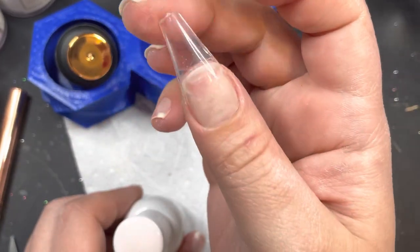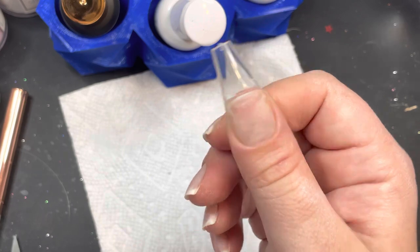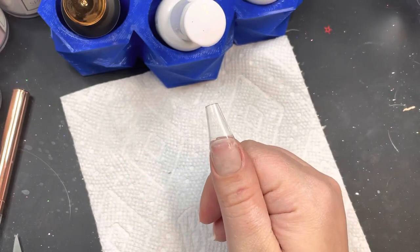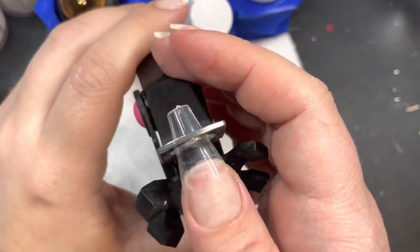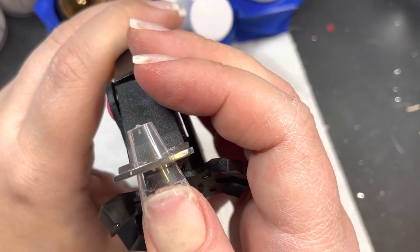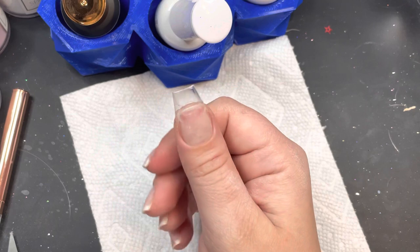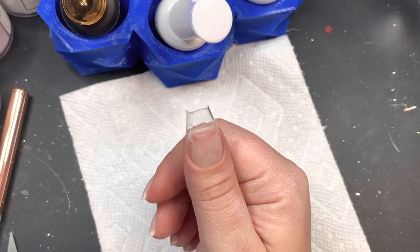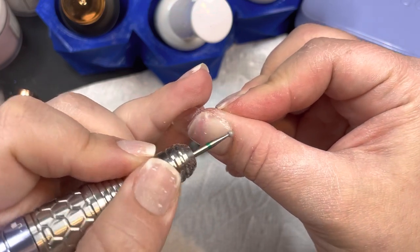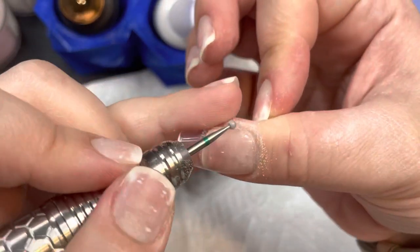I've never had any issues with any of my nails popping off, and I've been doing these full coverage tips for almost a year now since my gel allergy. Now I'm just going to clip them down to the size I want. I love this tip cutter from Amazon — it has different cutting size guides on there so you can cut all your nails down to the same size. Super cool.